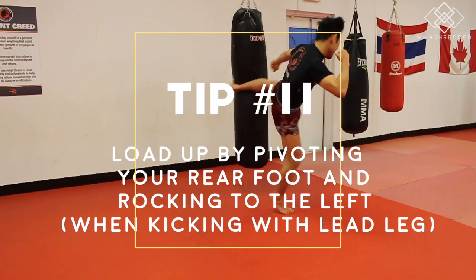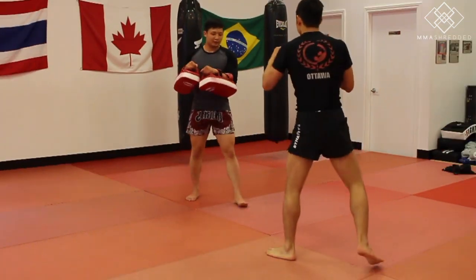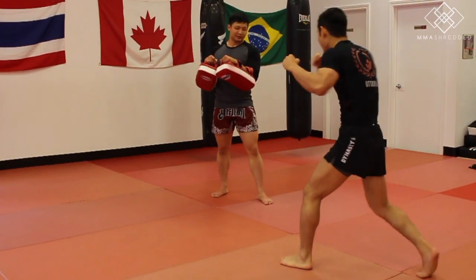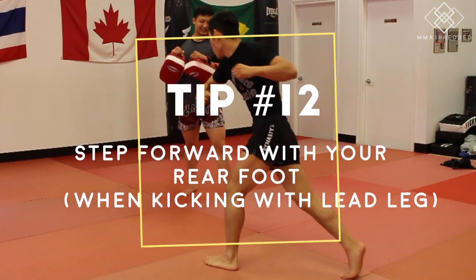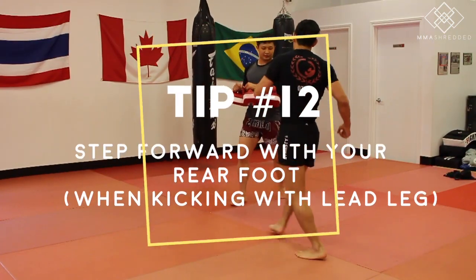Tip eleven: if you're kicking with your lead leg, load up your lead kick by pivoting your rear foot and rocking your body to the side, the same way you'd load up for a lead hook punch. Tip twelve: step 45 degrees to the side of your opponent to kick through your opponent.